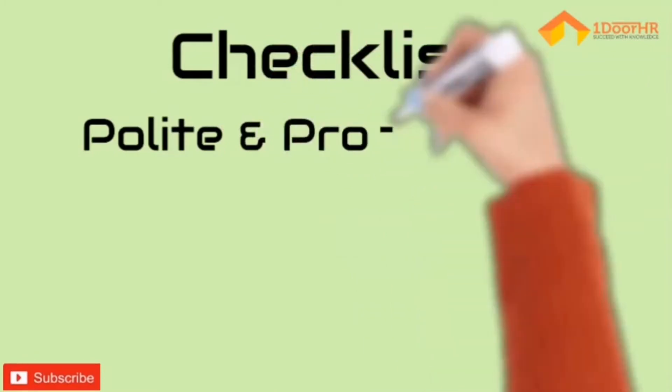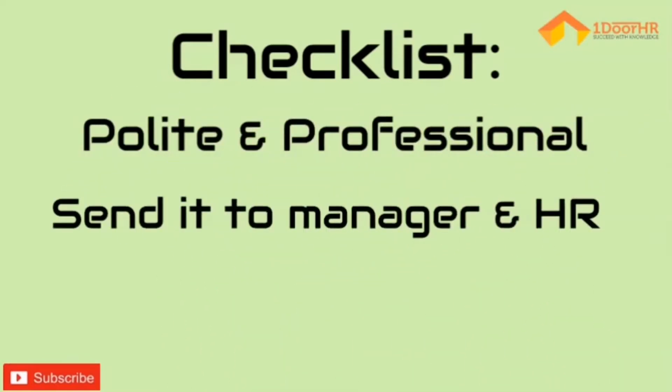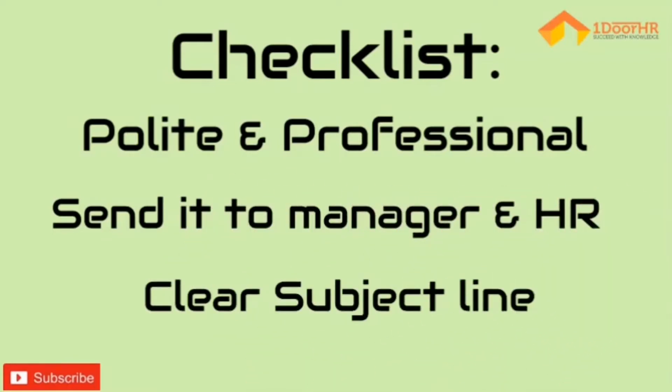The letter has to be polite and very professional. Mark this email or letter to your manager as well as to HR, because some of the questions may be addressed only by HR.